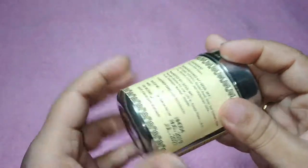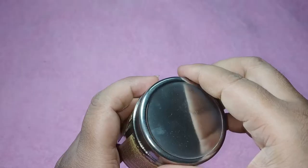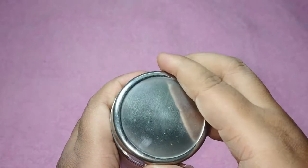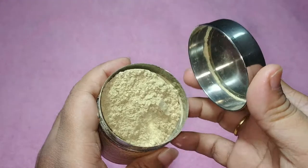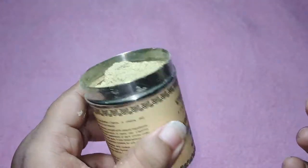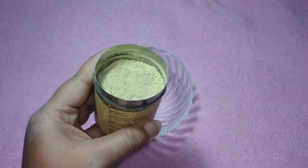This is a hundred percent Ayurvedic product. The product inside came with foil packaging, so I've opened it and poured it into this tin to use. It literally smells like an Ayurvedic powder.